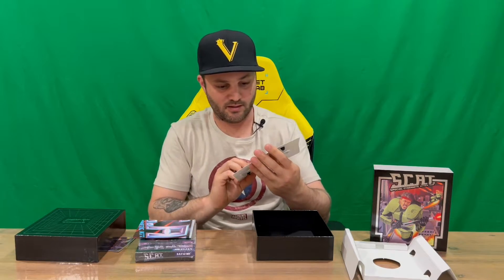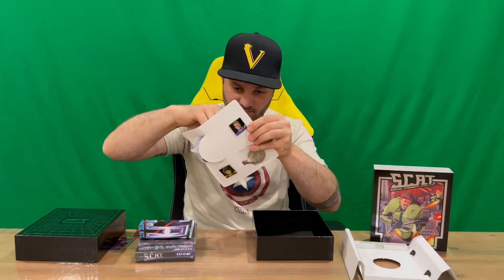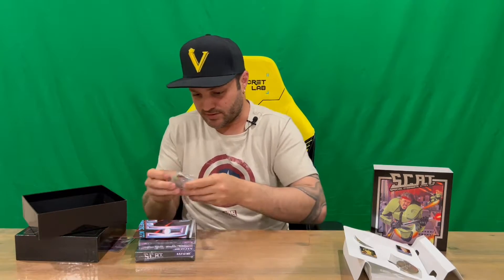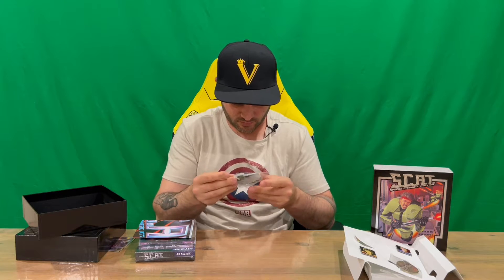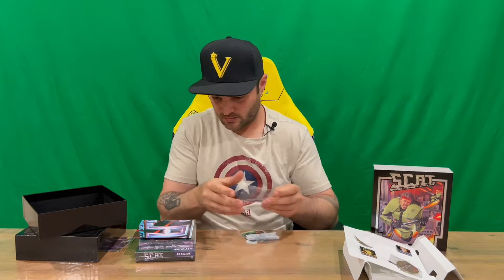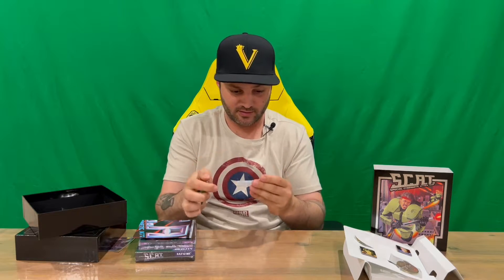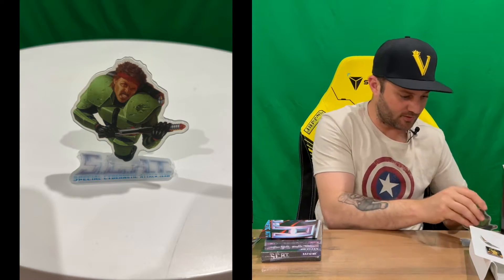We have two pins, a gold coin, and then we have a plastic piece to erect and put together so you can display it on the shelf. Must be the main character — haven't played the game so not too sure. You've got the figure and then the base just slots together. Pretty easy and simple to achieve.